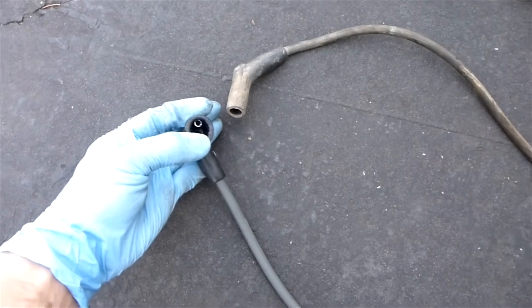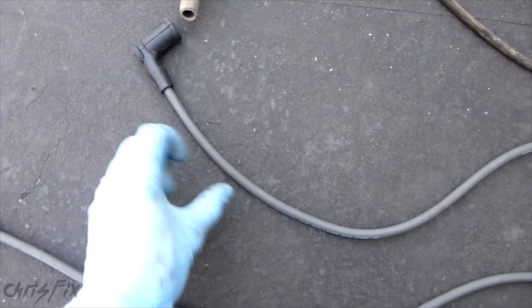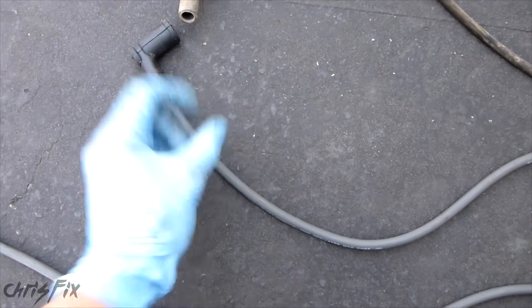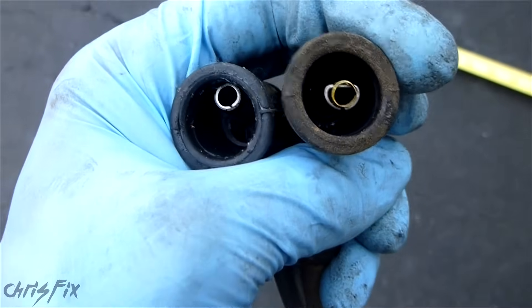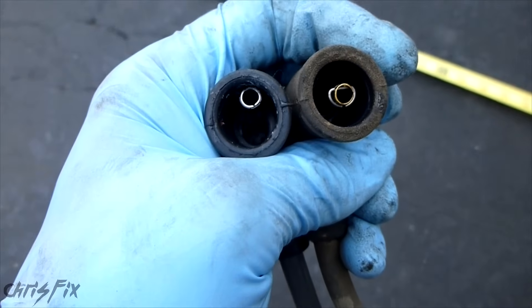We're going to look for corrosion on the metal pieces, we're going to look for any burn marks, and we're going to look for any cuts, any cracks — anything where there's no insulation between the wire and the outside. That'll cause problems. So we have a brand new wire here, right next to the used wire. The idea is I want to show you the difference. The metal on both the brand new one and the old one look the same — there's no corrosion. That's a good first step.